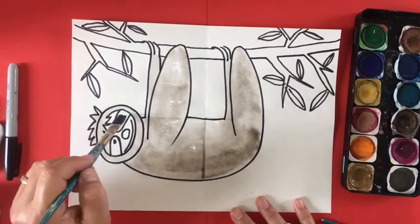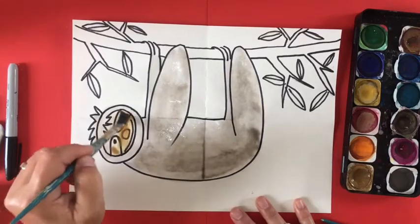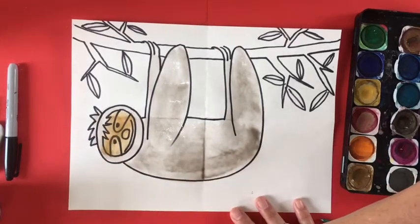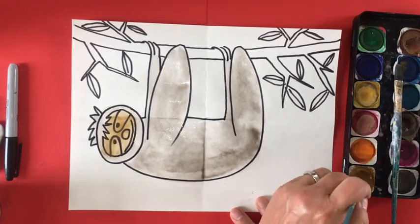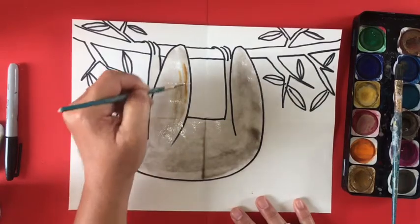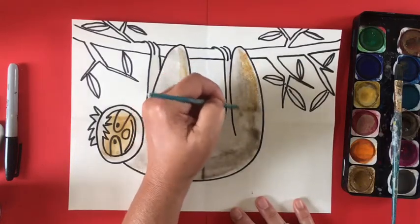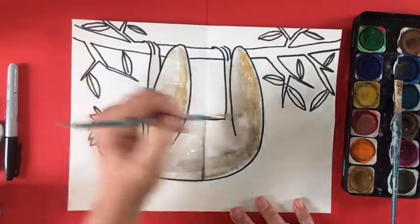Now I'm going to use a lighter brown for the face and I'm just doing a light coat. With watercolors you can always go darker — once it dries, reapply more watercolor paint on top of the first layer. Watercolor is basically about layering many different layers. Here I'm adding a little bit of that lighter brown to the dark brown to give it some depth — using two different colors makes it a little more interesting.